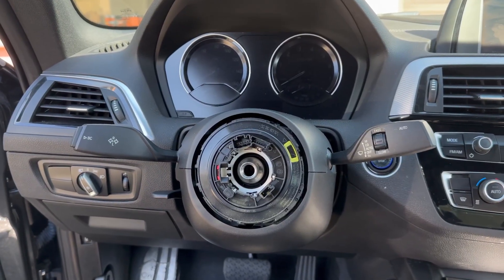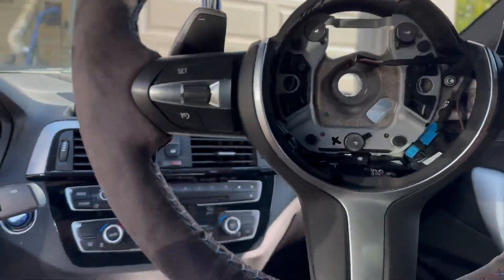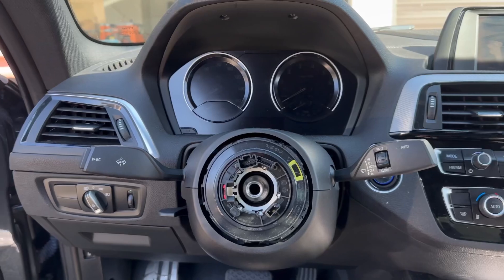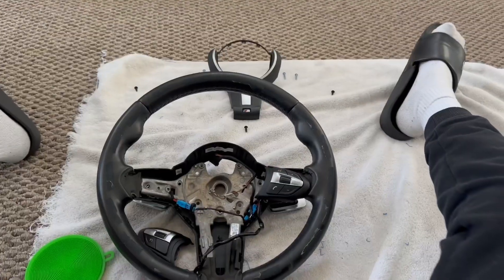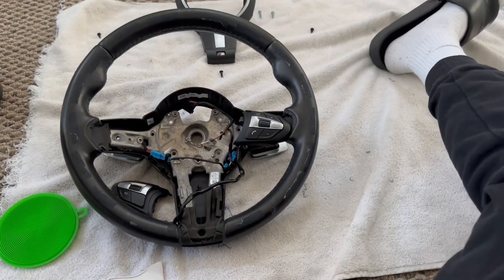All right, we got it off. Now it's time to transfer everything and put it back on. The quality is immaculate. It's a bit tedious but let's keep it going. All right, finally done — you guys ready? Three, two, one.